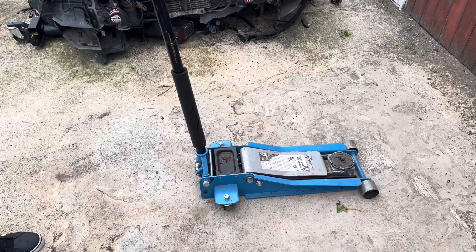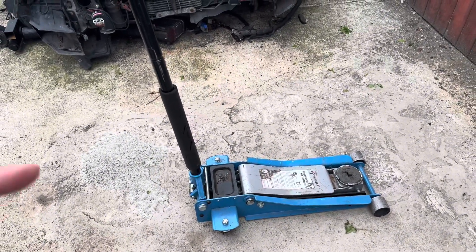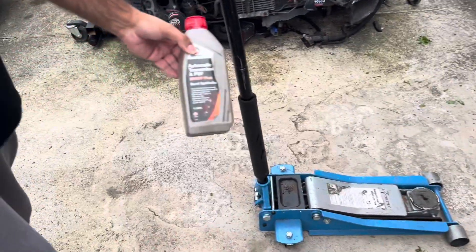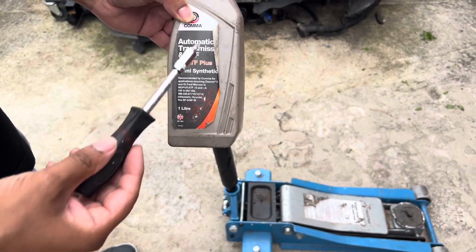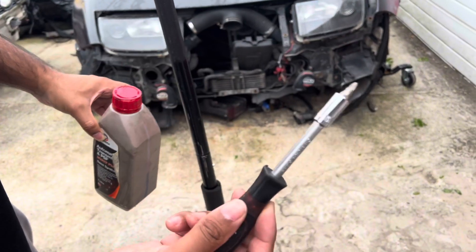What fluid do we need? You normally need jack hydraulic oil, or you can use auto transmission fluid from a car. We're using auto transmission and power steering fluid — we used this for one of the cars' power steering and there's some spare left, so we're going to utilize that. You'll also need a Philips screwdriver.